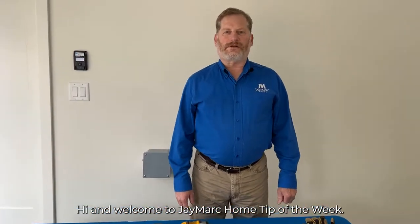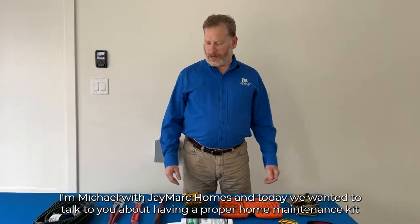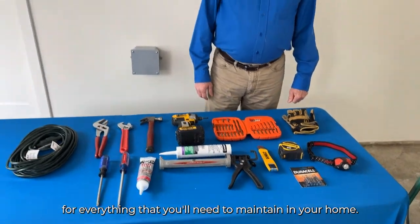Hi and welcome to J-Mark Home Tip of the Week. I'm Michael with J-Mark Homes, and today we wanted to talk to you about having a proper home maintenance kit for everything that you'll need to maintain your home.